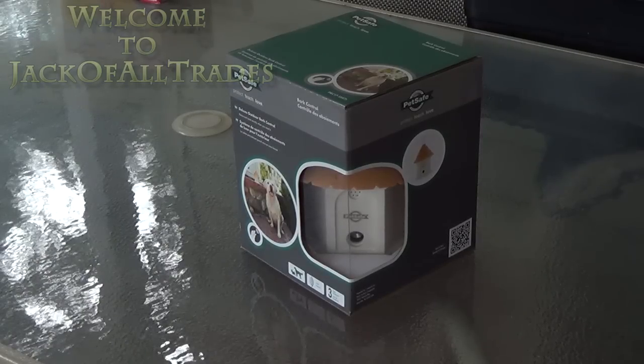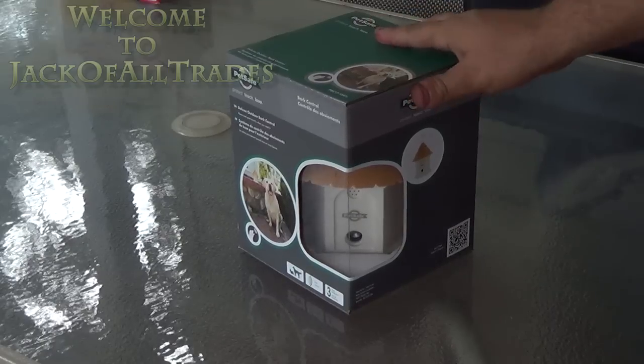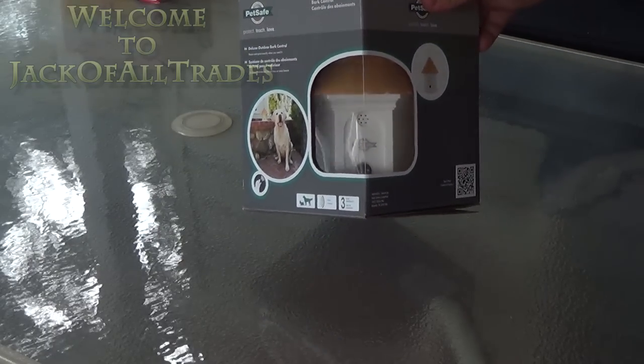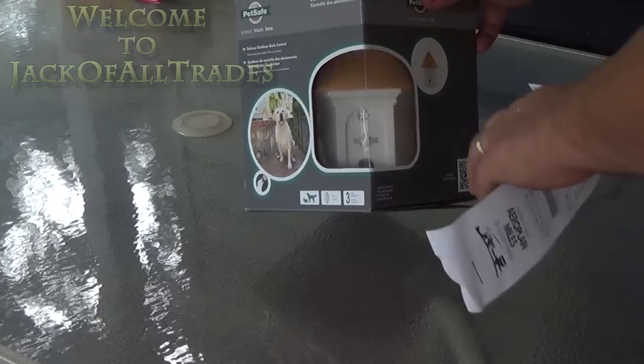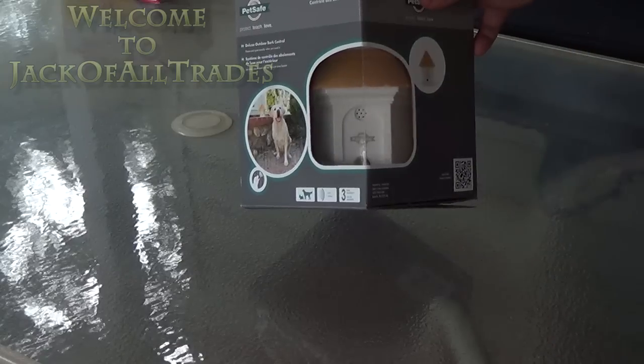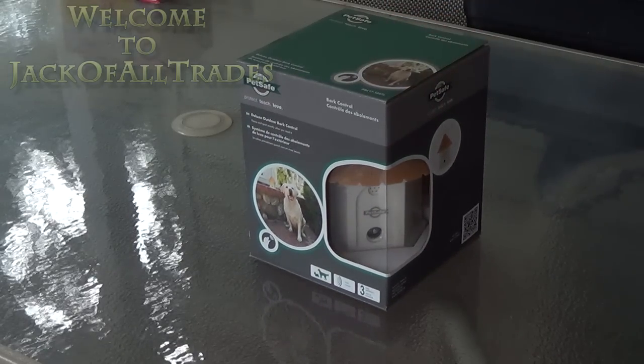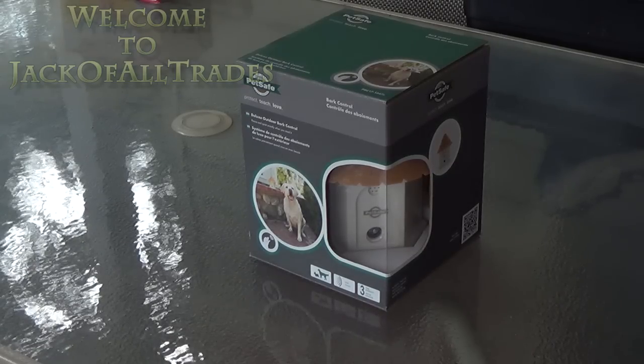We have a close-up of the product in the box. As you see here, this is what it'll look like when you purchase it. It's got a little face there — looks like it's got an input microphone and a speaker at the bottom. What I paid was $64.97 on sale at Home Hardware up in Canada. I believe it's about $89 at regular price.